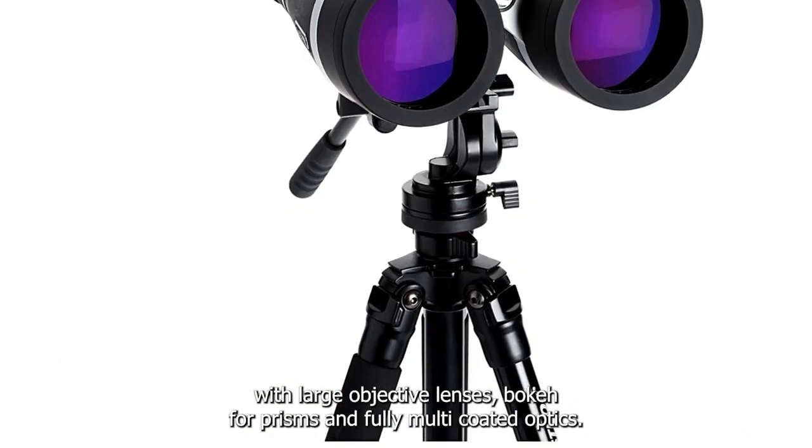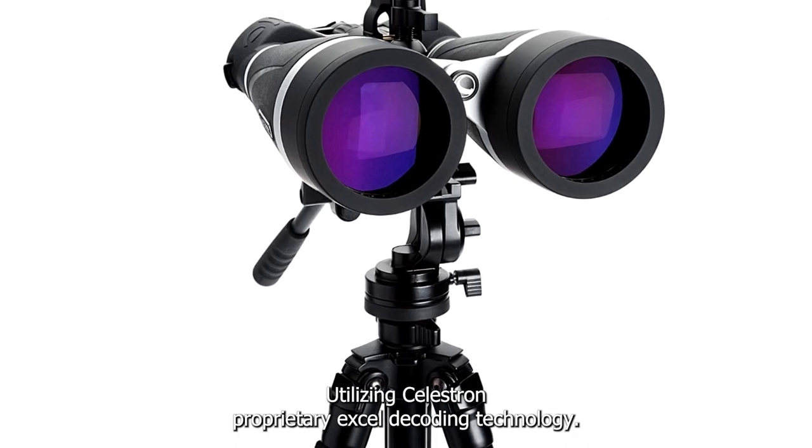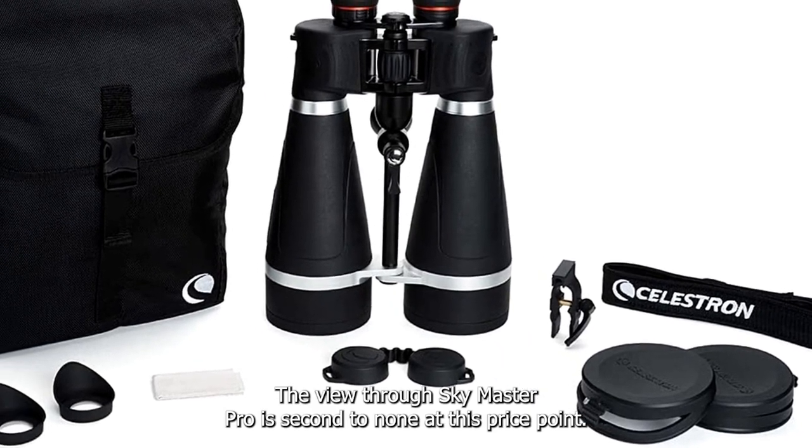With large objective lenses, BAK4 prisms and fully multi-coated optics utilizing Celestron's proprietary XLT coating technology, the view through a SkyMaster Pro is second to none at this price point.